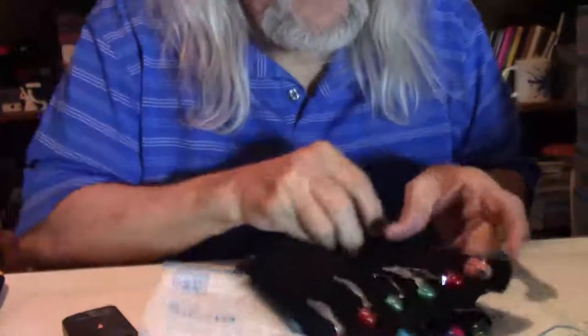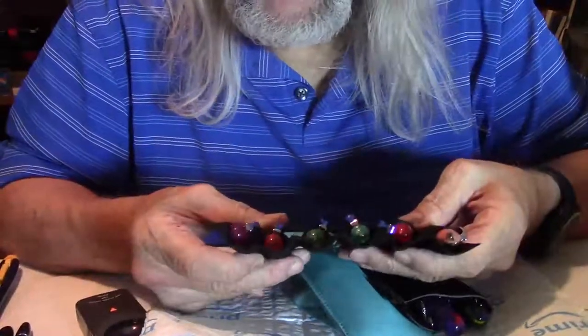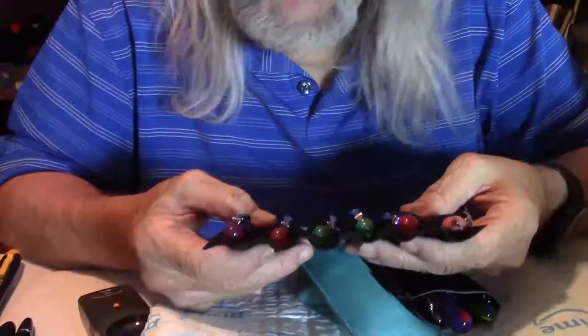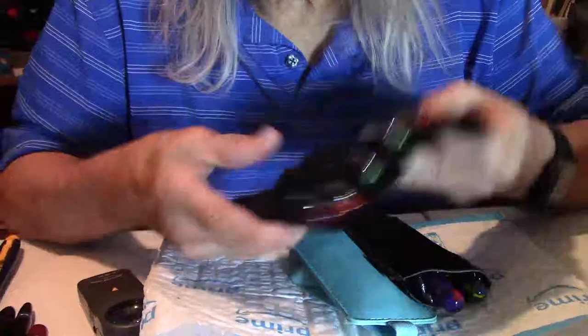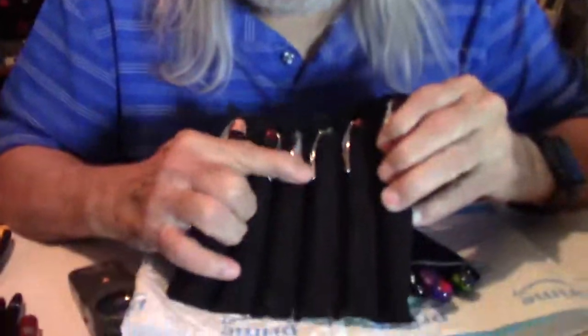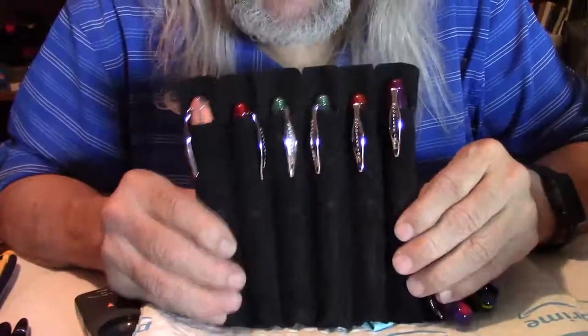Let's take a little look, see what they can be. We have — oh yeah — Noodler's Ahabs! Love Noodler's Ahab, I really do. One, two, three, four, five, six — six Noodler's Ahabs! Beautiful fountain pens. I'll show you more of those later.